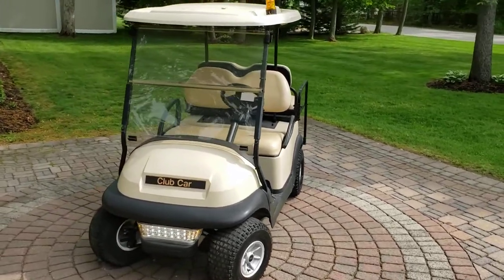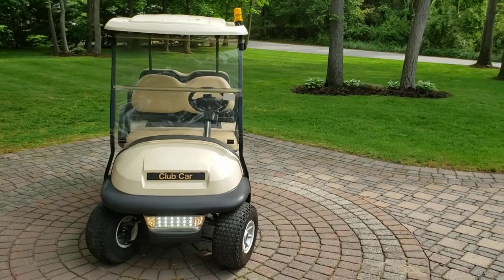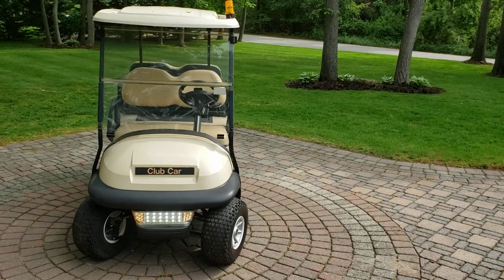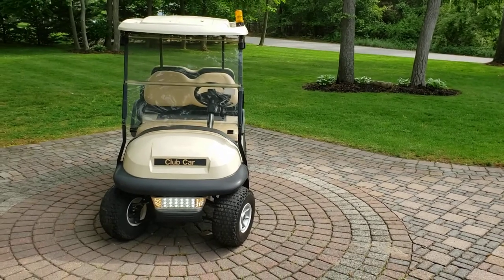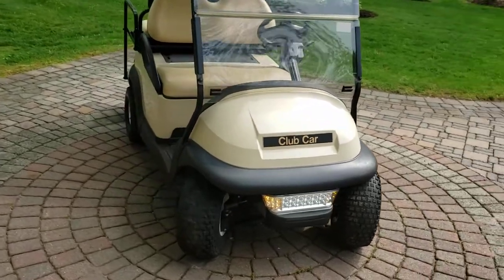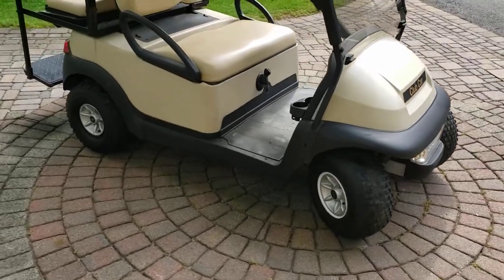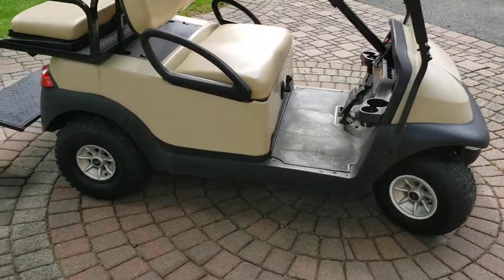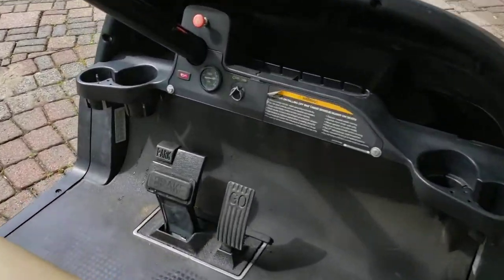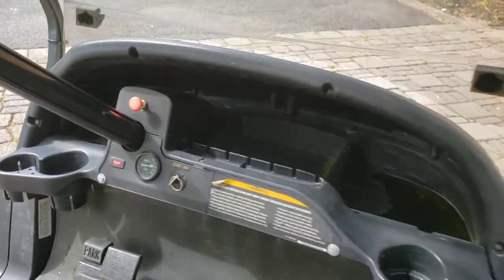It definitely has a street legal package, which consists of headlights and taillights with turn signals and a horn. That's basically the upgrade they make for it. You also have the gas gauge and oil gauge up there.